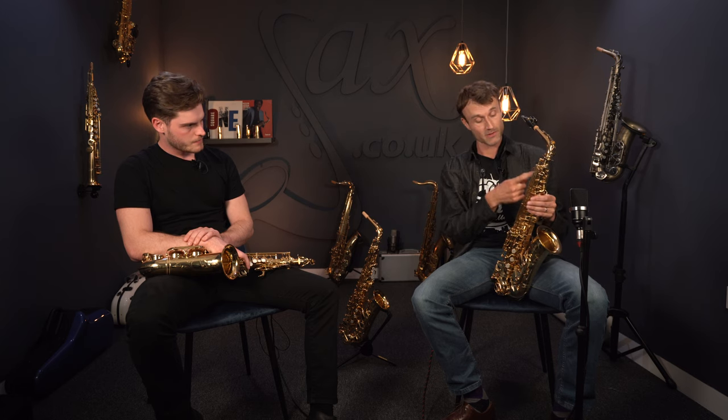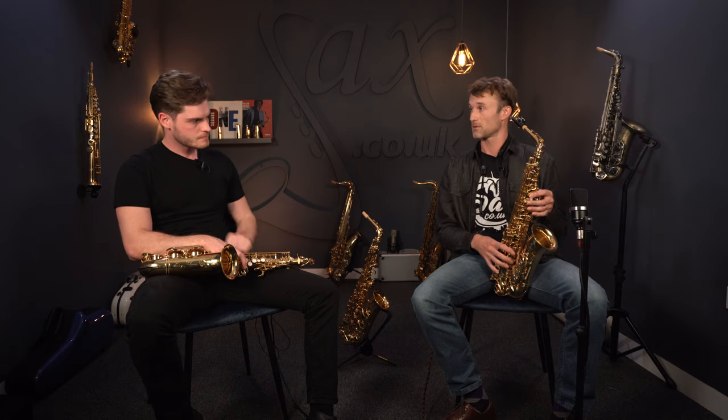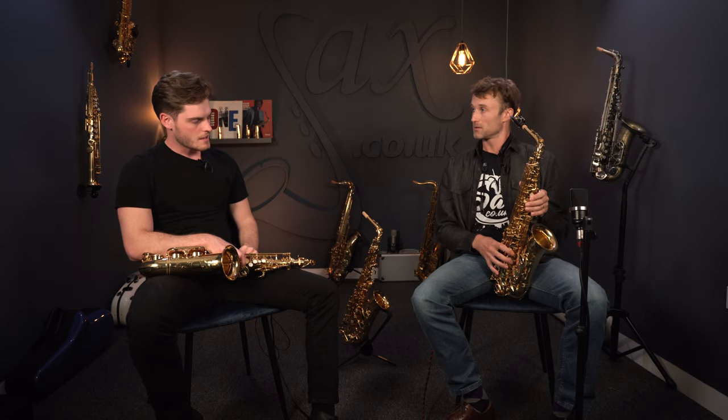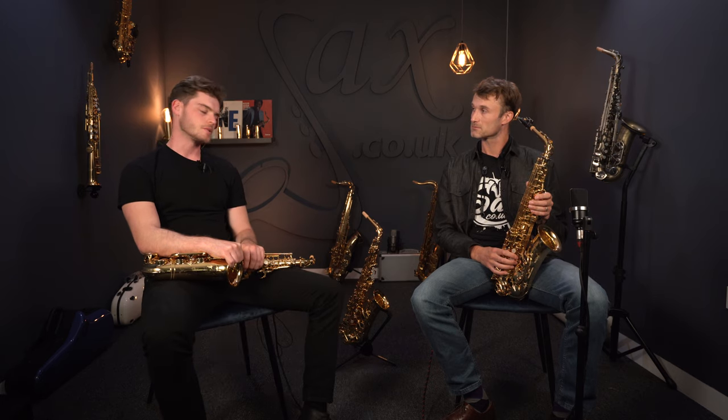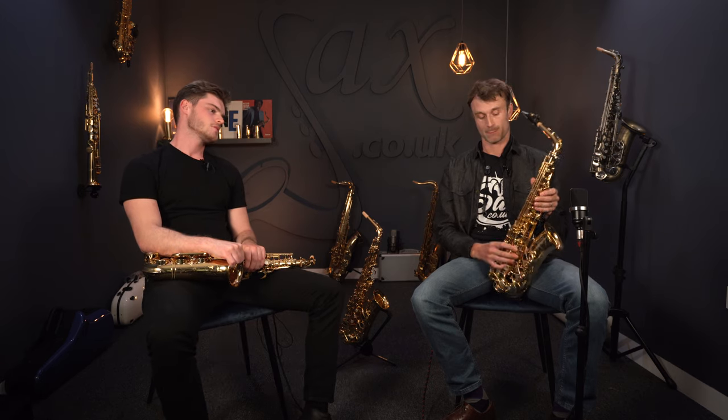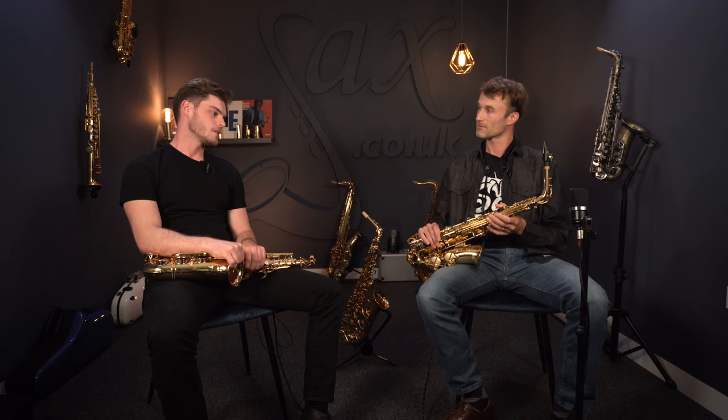Moving down the instrument, the 82Z has metal pad reflectors. And that plays a massive part in how much projection and how bright the sax will actually be — hence the comment at the beginning of the video that it almost took my head off. Not in a bad way, of course — it can be tamed because of the neck.